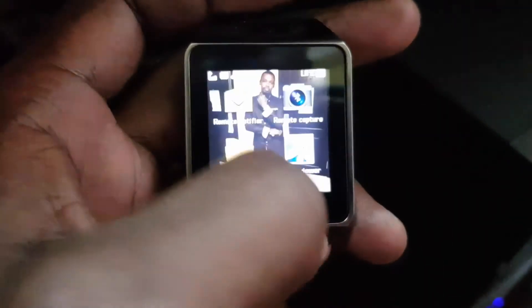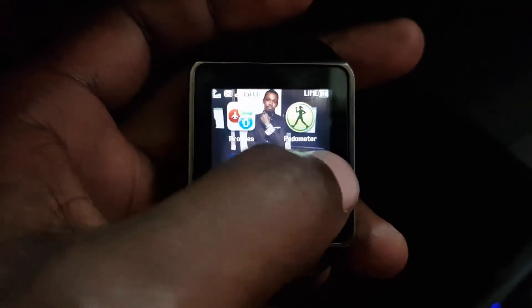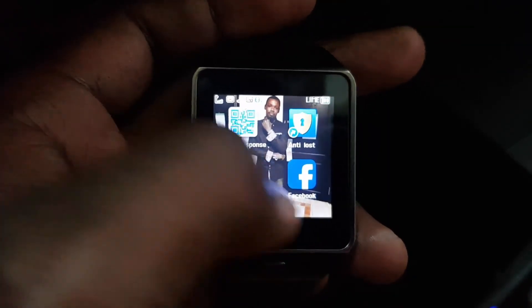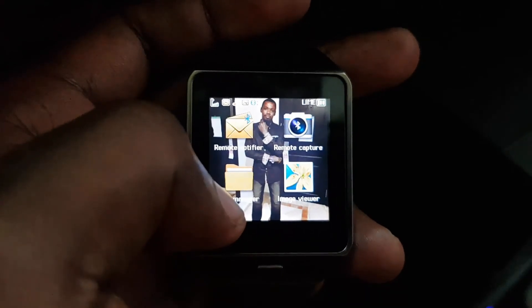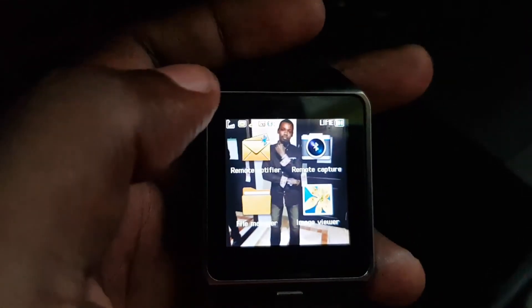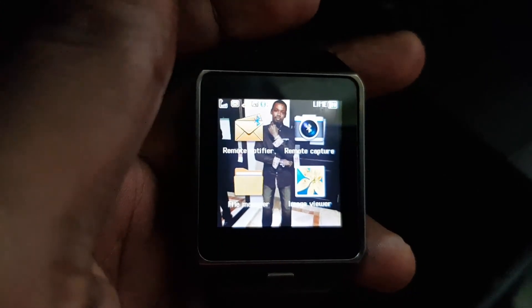For the remote camera, it's not available for the iPhone. But if a call were to come in, it will show up on the watch, which should be good enough for basic functionality. That is all you need to do to connect your iPhone and DZ09. Unfortunately, the BT Notifier app is not available on iPhone to date.